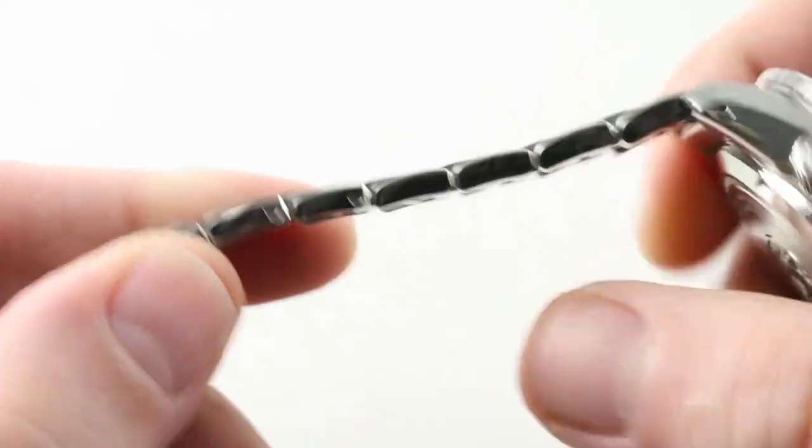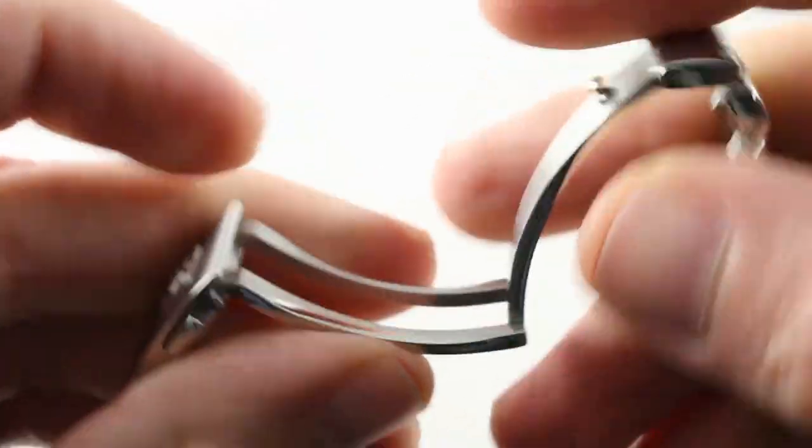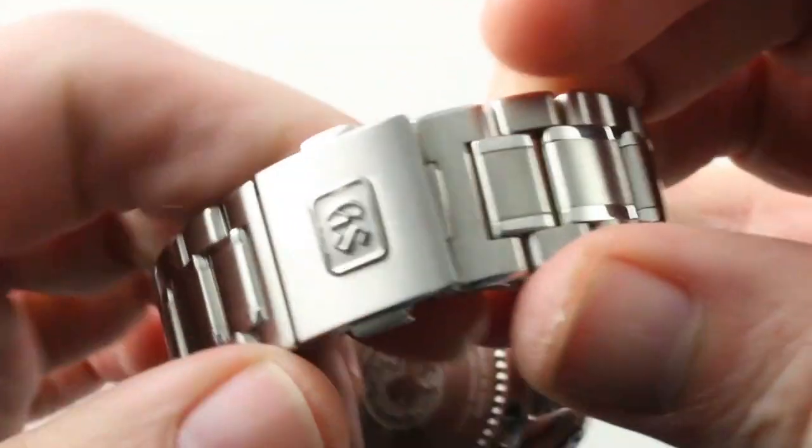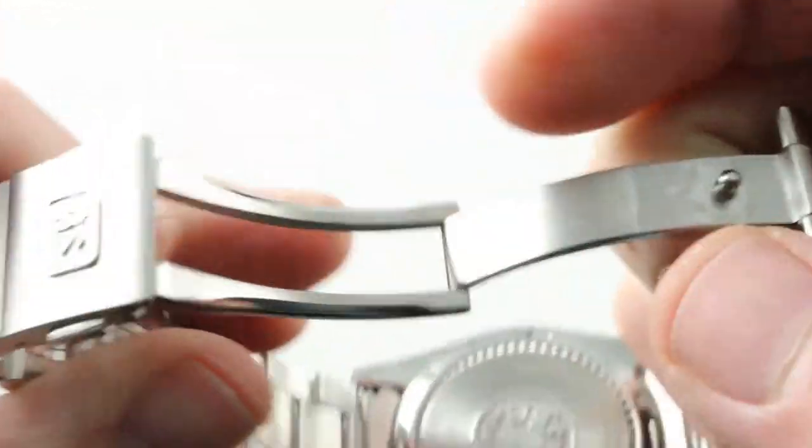It is quite impressive. You can see sizeable links removed by screws, with a half link mixed in on each side and the clasp. Unlike the Rolex, which is a lift lock, this is actually a trigger release system, so it's a little bit more compact, and the triggers ensure it will never pop open accidentally.